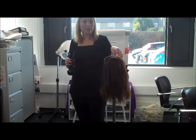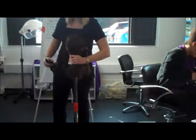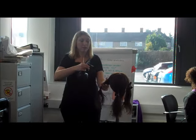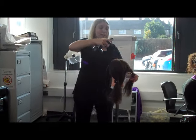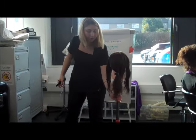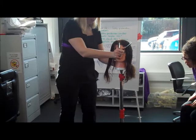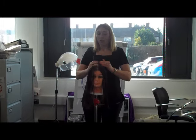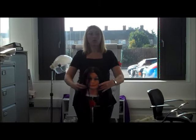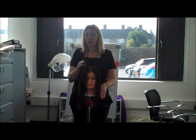As you learn the steps off by heart it will get quicker and quicker, but I'm doing it really slow today so that you can learn. I've done the back section — I'm going to clip it out of the way because I don't want to touch it anymore. I know it's cut to the right length and it's cross-checked. We've done the back sections — now we've got two more sections left to cut, we'll cross-check them, and job done. We can start on the left-hand side or the right-hand side — it doesn't matter.